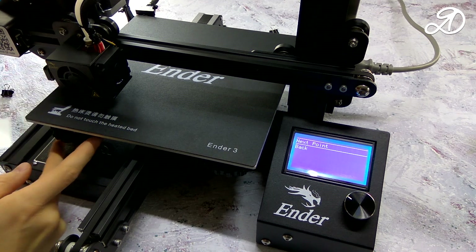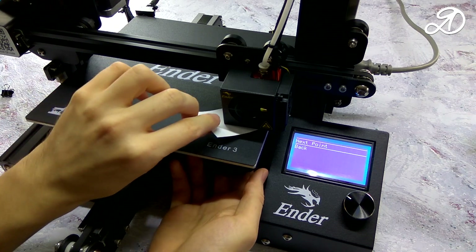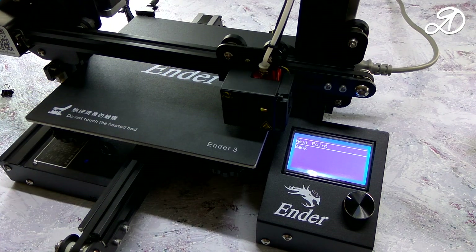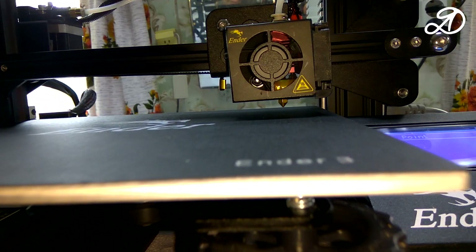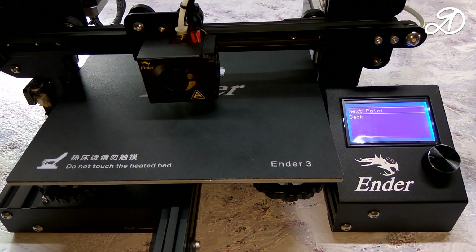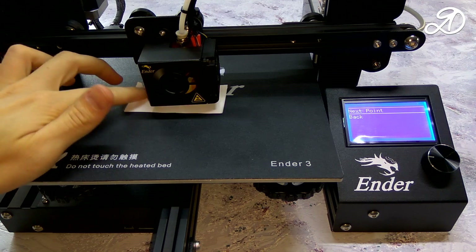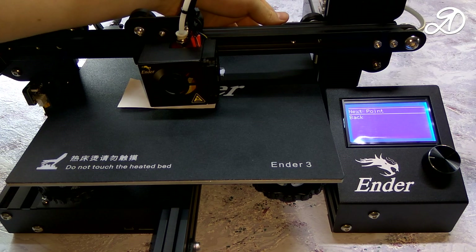The sheets should be clamped but easily moved. In my case, the center of the bed was slightly below the corner points, so I'll tweak the regulators a bit. It is recommended to heat the table to the print temperature before calibration.